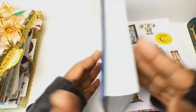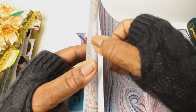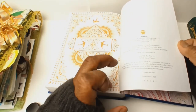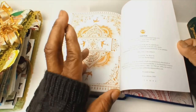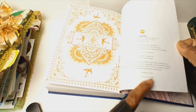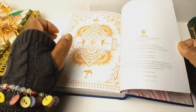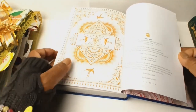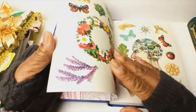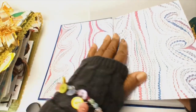This book was published in the year 2021, first edition, and the information is right here. Someone had asked me on Facebook — it was actually printed in China. Odd Dot is the name of a company that is part of Macmillan publishing that helped produce these books.